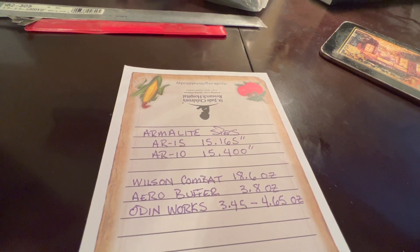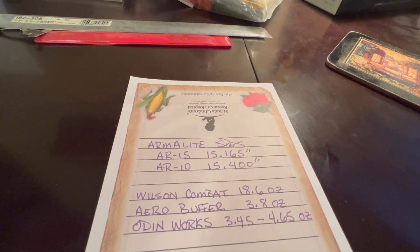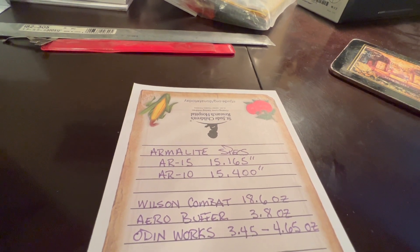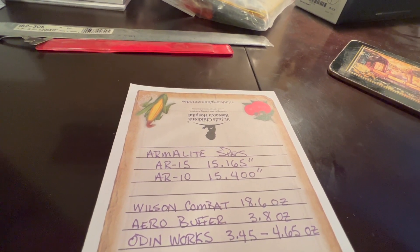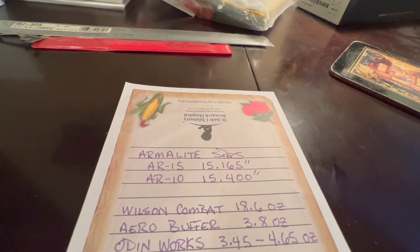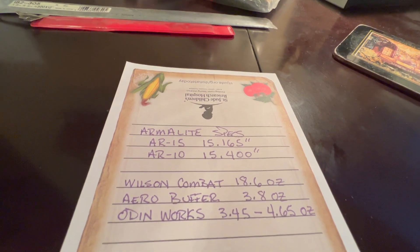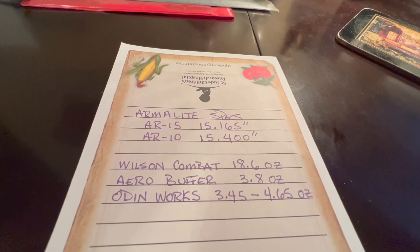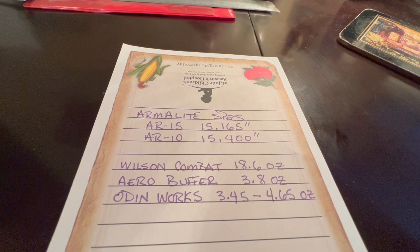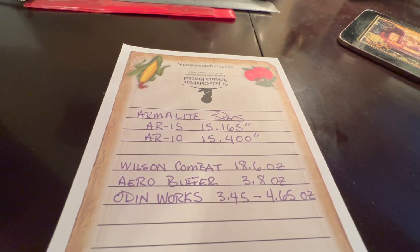White Oak also gave me the exact Armalite specs for gas tubes. Most manufacturers on AR-15s give you 15.125 inches, and on AR-10s they're calling it 15.5, but he said the exact dimension is 15.4. That's also the weight of the Wilson Combat BCG and the Arrow Precision buffer I initially installed — I've since put an Odinworks buffer in with weights at 3.45 ounces.